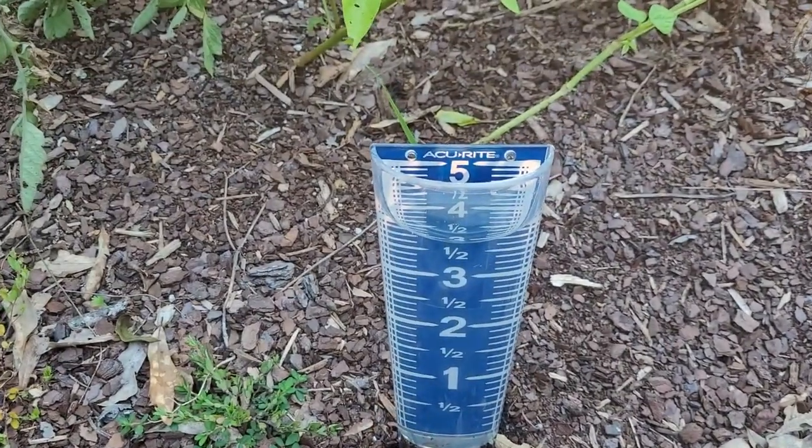An inch of rain is roughly 0.623 gallons of water per square foot. So if you want to calculate the square feet in your garden and figure out how to add an inch or two of rain, that's going to be 0.623 gallons for one inch, and for two inches that's going to be more like 1.2 gallons and a little bit more.